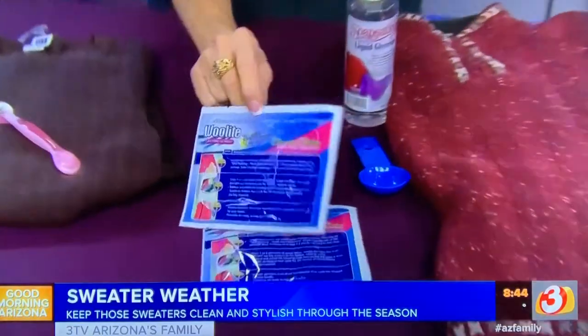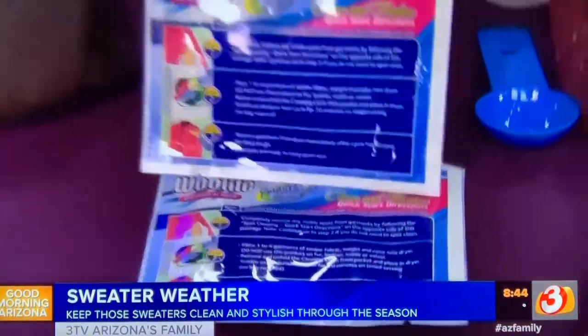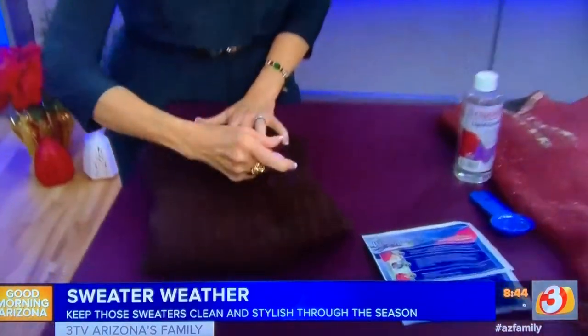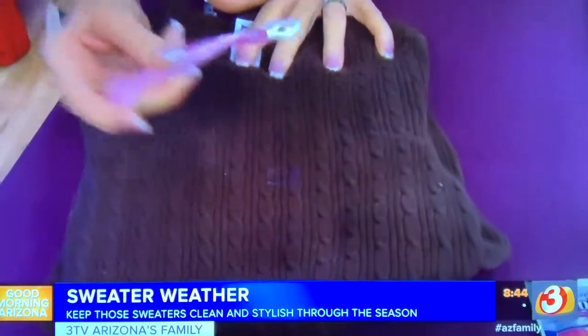To freshen your sweaters, you can use any of those packets you buy at the store — Dryel, Woolite, Whiff — any of the ones you throw in the dryer. They don't clean, but they do freshen. If you have sweaters with pills on them, a razor is your best friend. Just go down the sweater across the pills and it'll take them right off.